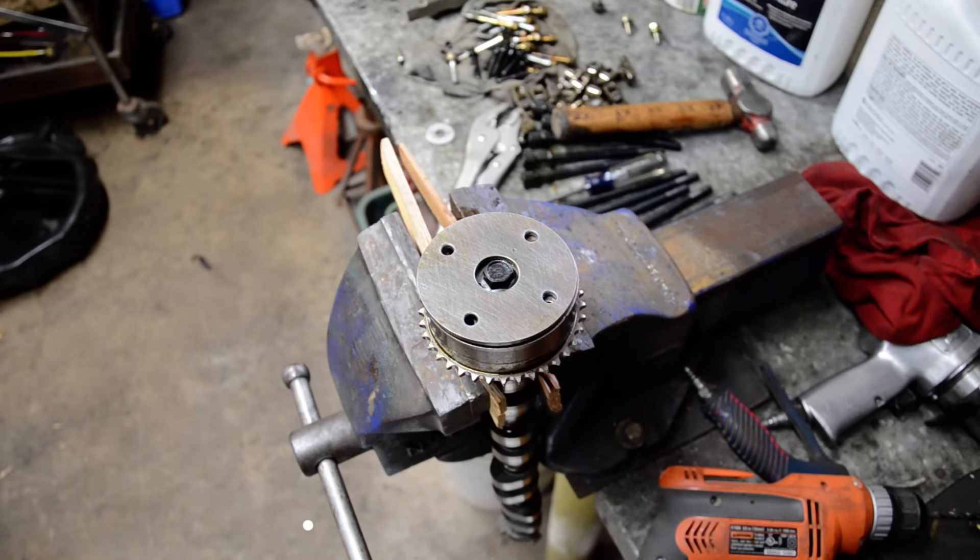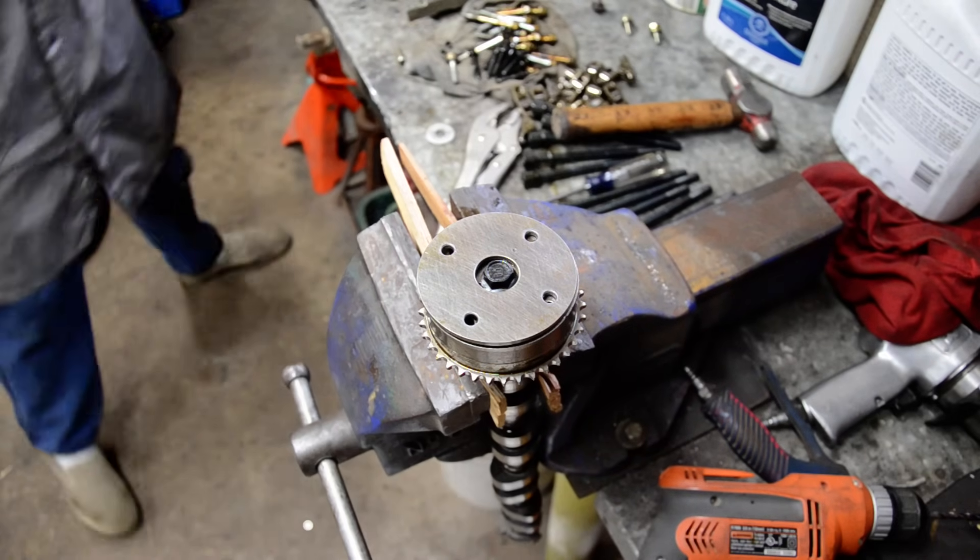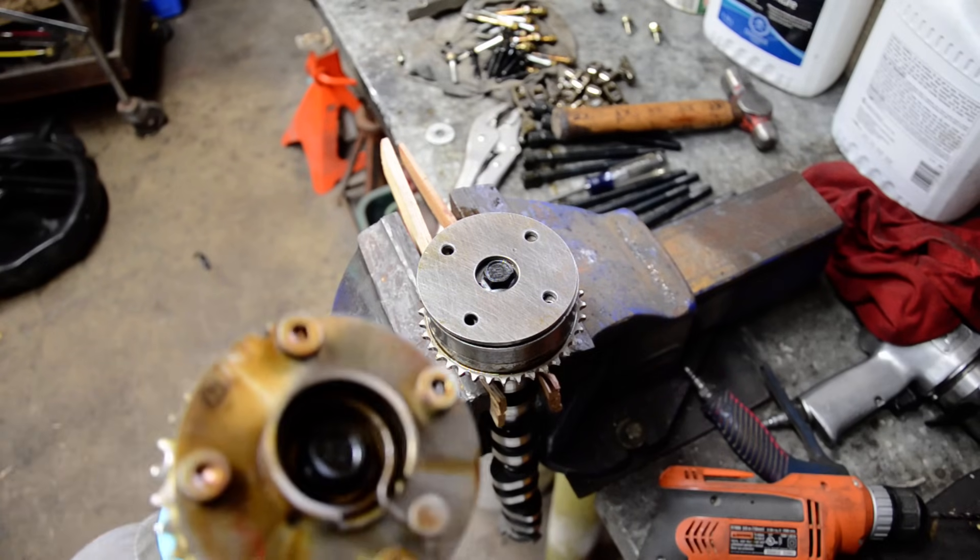I have a Toyota VVT, could be a VVT-i camshaft. This one came out of a four-cylinder out of a Corolla or something. I just got the four bolts out of the top — those four holes you can see — and it was some wonky five-star bit I've never seen before. Here's the other cam.